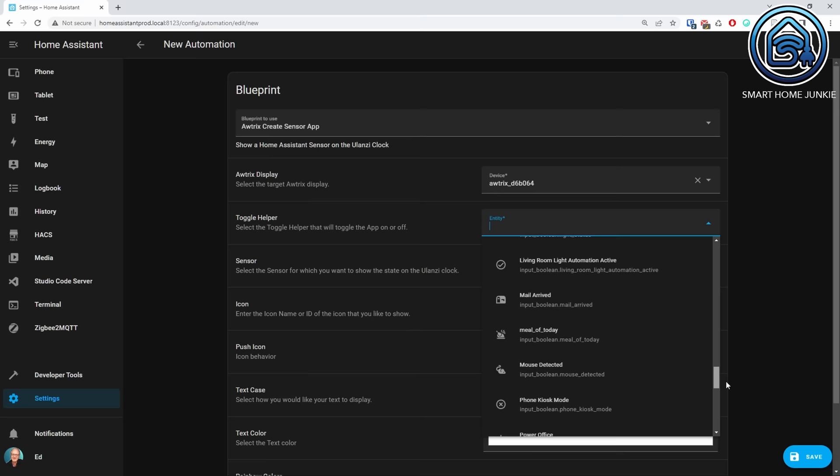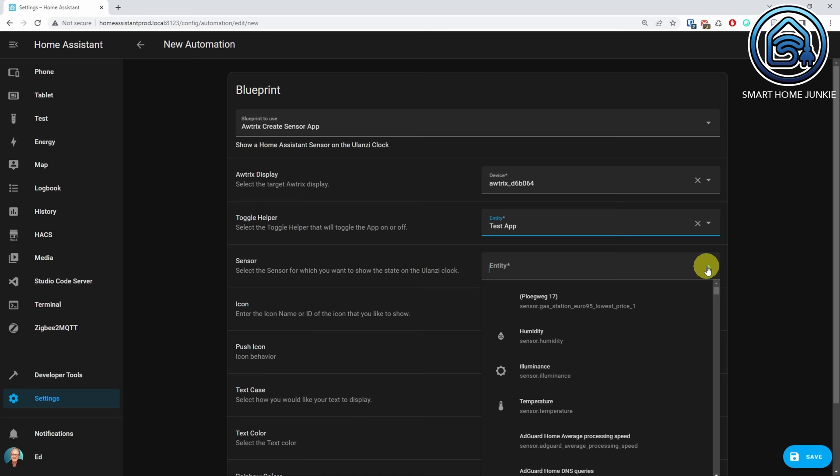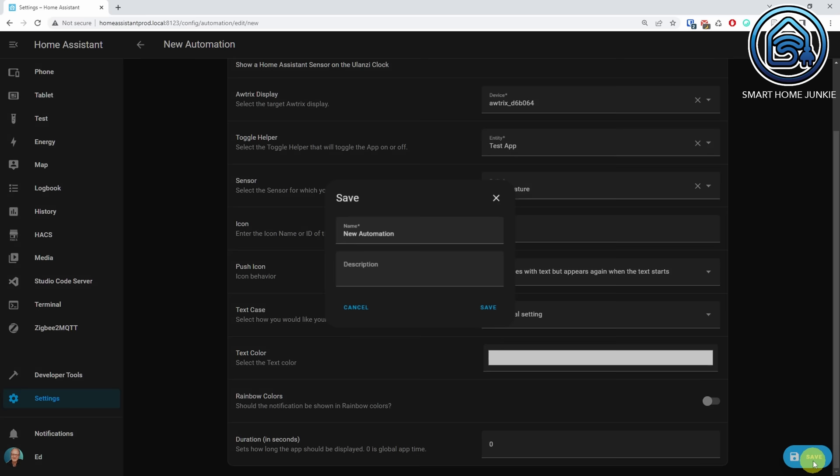We have created a notification automation now. You can toggle the helper on your dashboard or in other automations if you want to show a message on your Ulanzi display. The second blueprint creates a custom app that shows any sensor in Home Assistant on your Ulanzi clock. The blueprint is called Awtrix Create Sensor App. All the fields look pretty much the same as in the notification blueprint. The only difference is that you can select a sensor in Home Assistant, and there is no hold function because an app cycles through all the apps you want to show. After creating the automation, you can test it by toggling the toggle helper for the app.